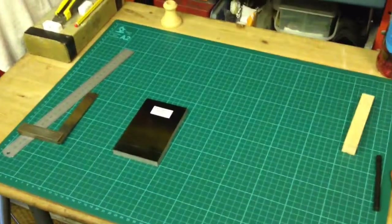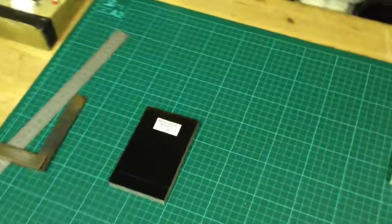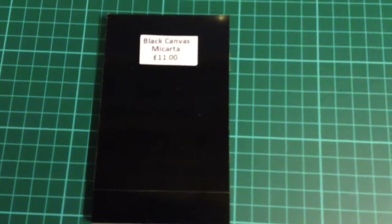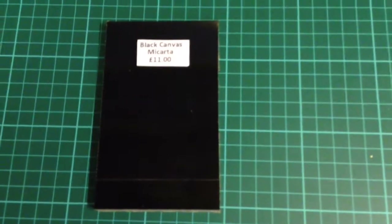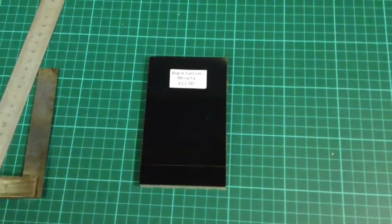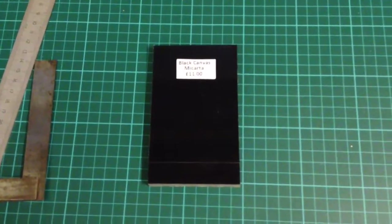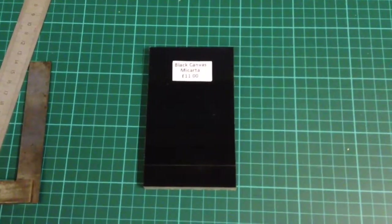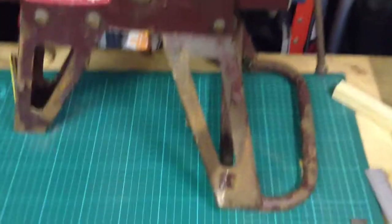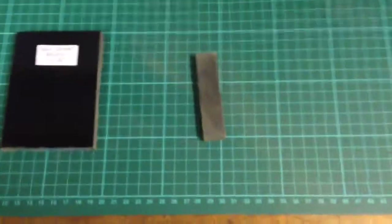Hi YouTubers, I'm going to attempt to use this Micarta — it's black canvas Micarta — I just got off eBay to make myself a fire steel handle to match my new Ben Orford knife. Stay tuned.